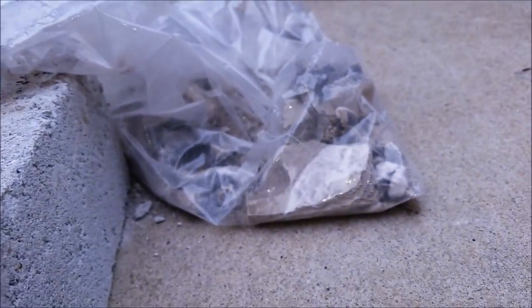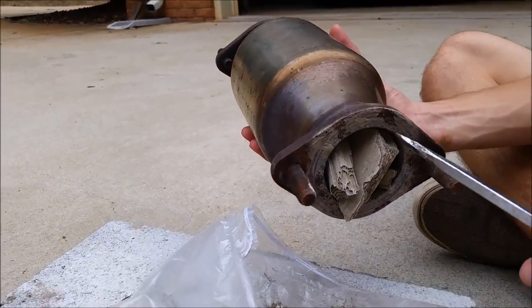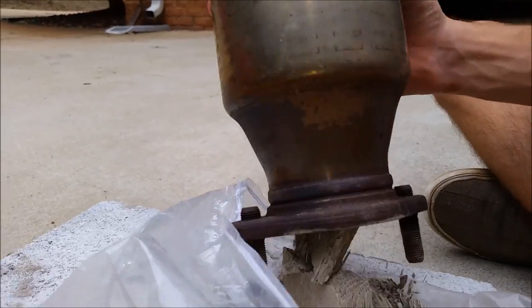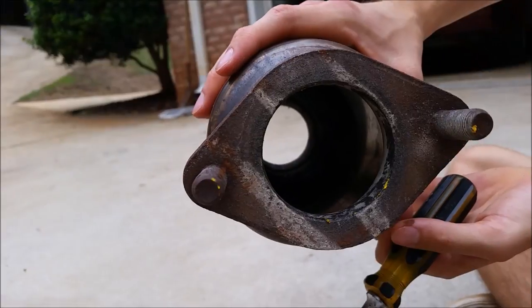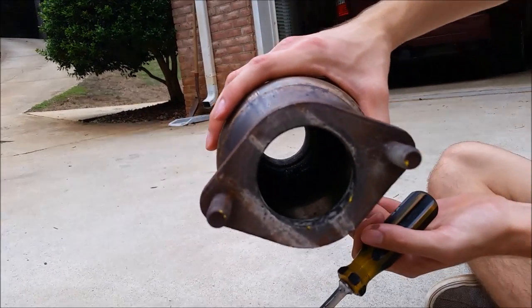Now we'll go ahead and continue digging it out and pulling out larger chunks. With a little more work using the crowbar we were able to get some larger chunks and we can just go ahead and pick those out. Now you can see that the catalytic converter is empty and it's ready to be installed into the car.